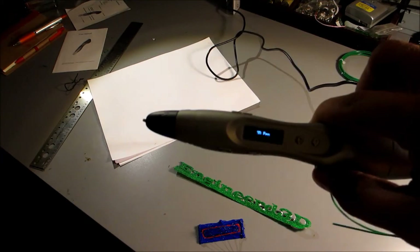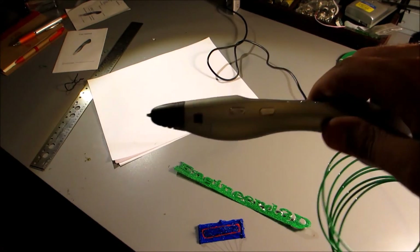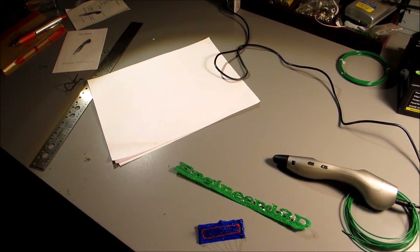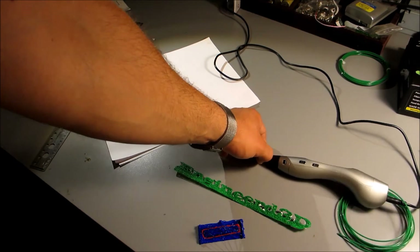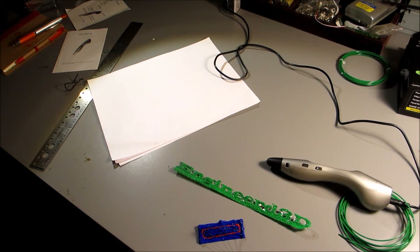One thing to mention: if you stop using the pen for a couple of minutes it goes into sleep mode and turns off the hot end. Would I recommend this for a child? It depends on the child's age and responsibility level. This thing can reach in excess of 250°C. I've burned myself a couple of times touching the nozzle — not a serious burn, but enough to feel the heat.